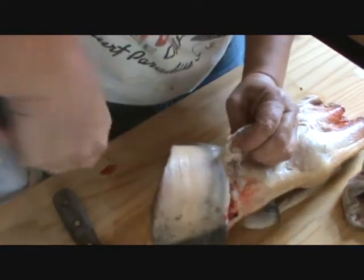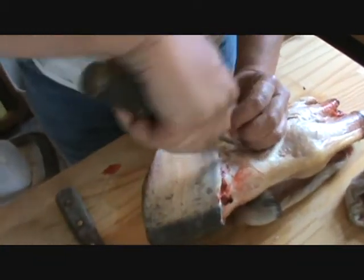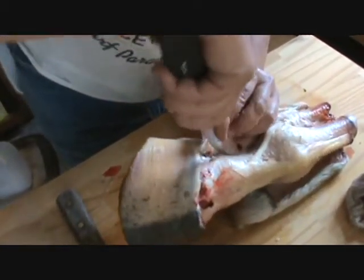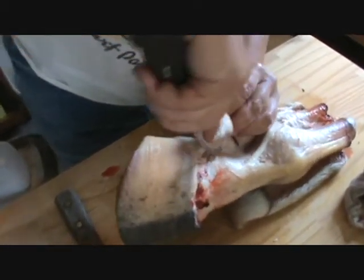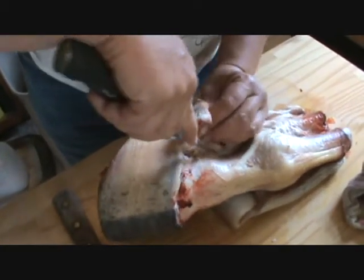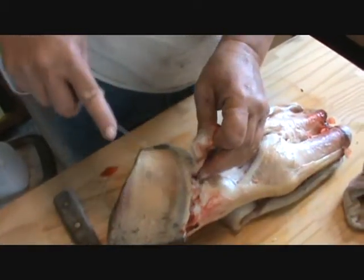I don't want to cut into the lateral cartilages, because we want to be able to see all this once we get all this done. If you get a chance to get a horse's feet pretty fresh dead, you'll learn a lot by doing this.